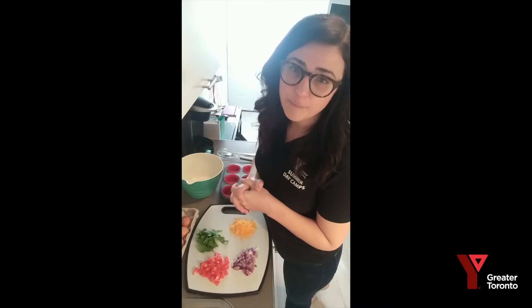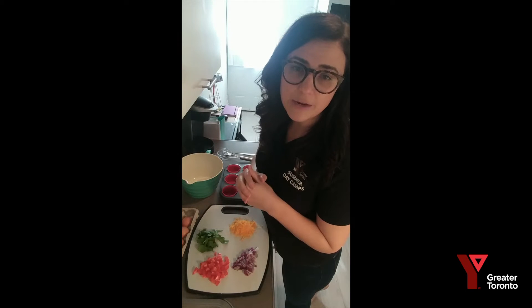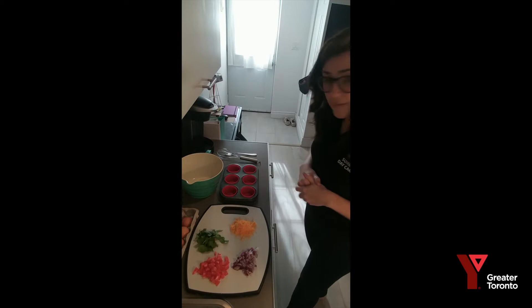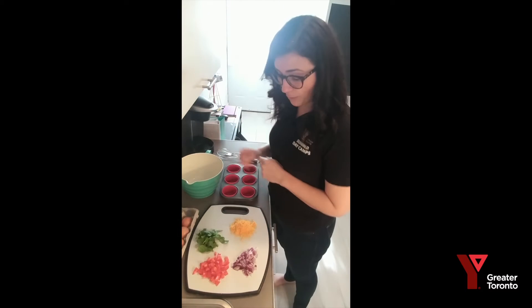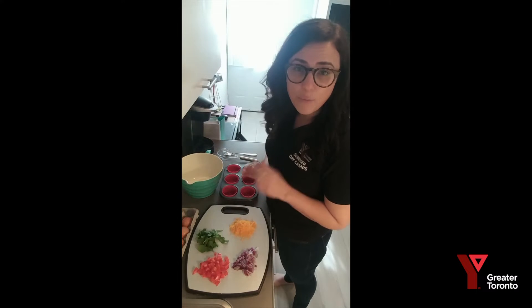First step: make sure your oven is preheating. Turn it on to 350 — be careful because it does get hot — and let that preheat for a little while so once we put them in they can cook quickly. Really simple: once you have all your ingredients ready to go, you're going to mix everything in one big bowl.